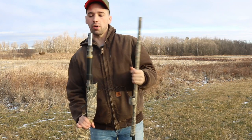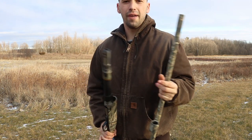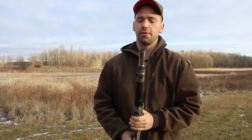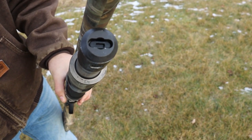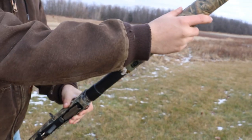Our next pro is the duck plug. When you have to change duck plugs or you're hunting for different things, just being able to turn the key in, turn it, and pop it out takes about five seconds. It really adds to the versatility of the gun and ease of the shooter.